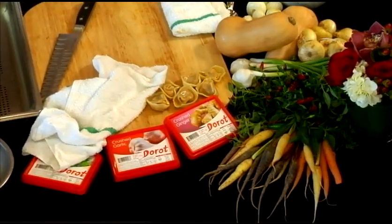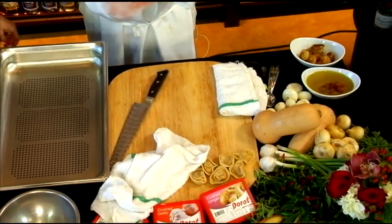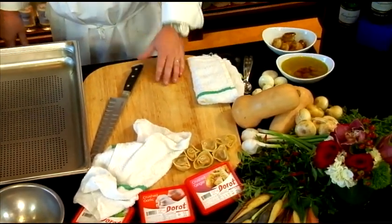But today you're doing something that's more seasonal. We're going into the holiday season, and we're going to work with some butternut squash. I like to use pumpkins. We're also going to have a little bit of garnish of some cipollini onions, which are really fun and sweet.